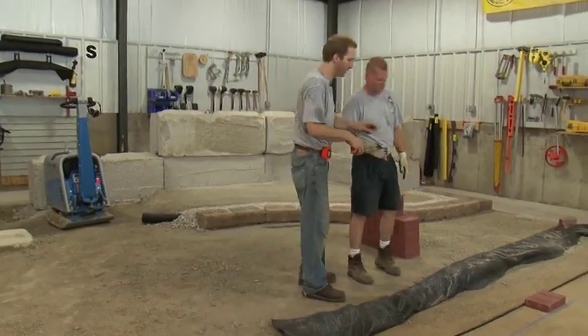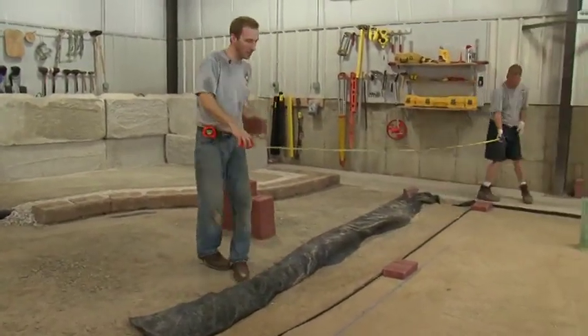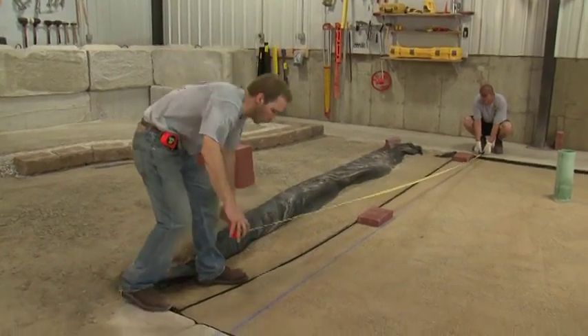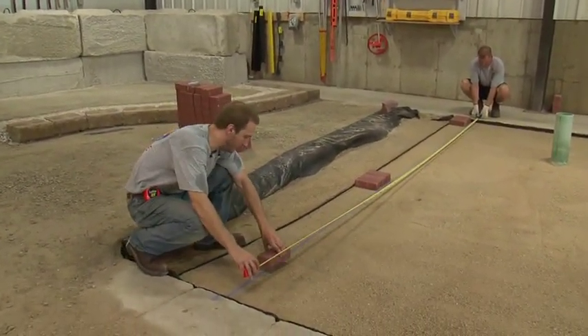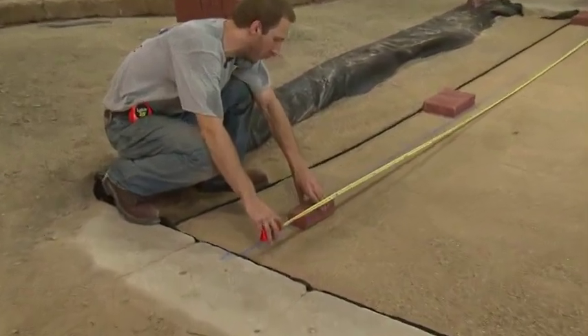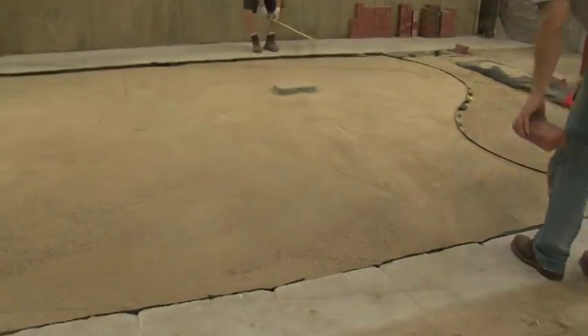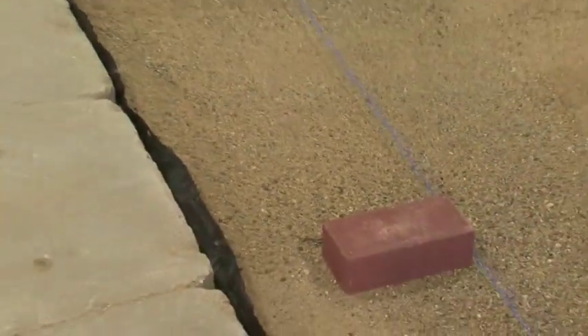Let's go ahead and create our parallel reference line. Measure from the garage slab. We've chosen a length of 14 feet because we know this side is 16 feet and it's easier to reach then to our laying surface. Go ahead and snap it.